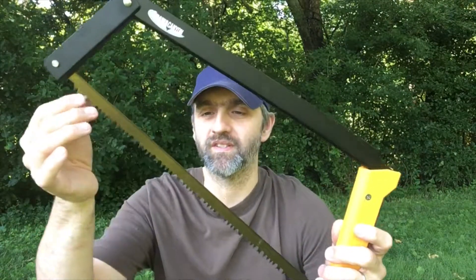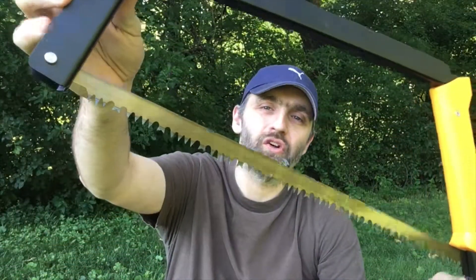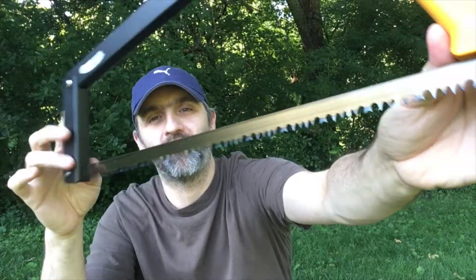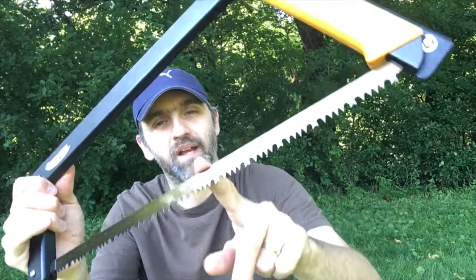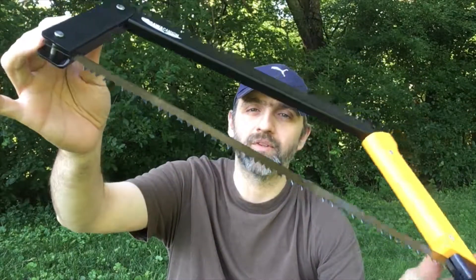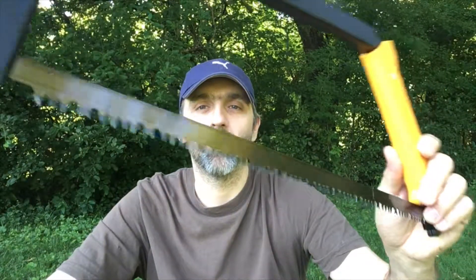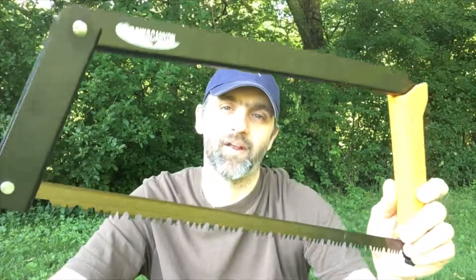So this blade is 21 inches. Now this blade in particular is a softwood blade. You can order these depending on what blade you want and what type of wood you're going to cut, or even what forest you're cutting in. You can get three different blades: a hardwood blade, a softwood blade meant for the bush to cut down live trees, or a combination blade which is meant to do a little bit of everything. I chose the softwood blade because if I'm going to use this, it's going to be to procure firewood from live or recently downed trees.